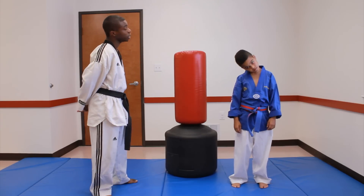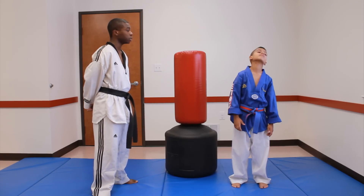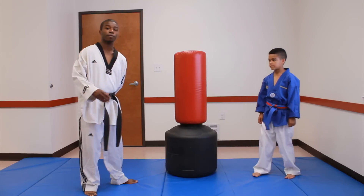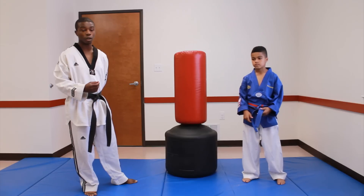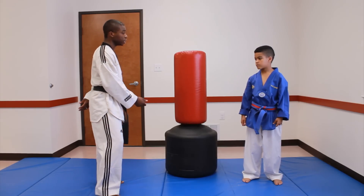The last part of your stretching is we're going to work on your neck, rotating your neck around in a circle for 8 seconds, and once you're done with that, switch and work the other side. Once you have done a full good stretch where your muscles are loose and you feel comfortable, now we're going to move on to your punching and your kicking.